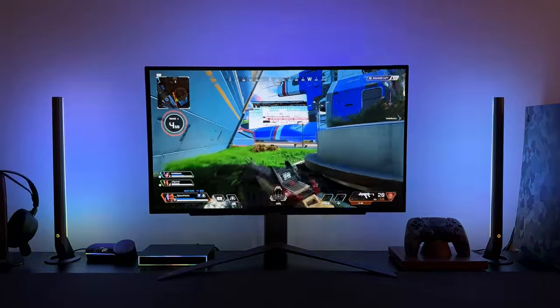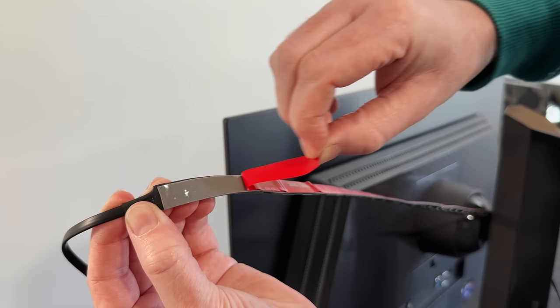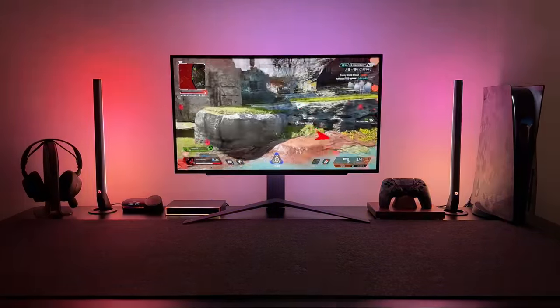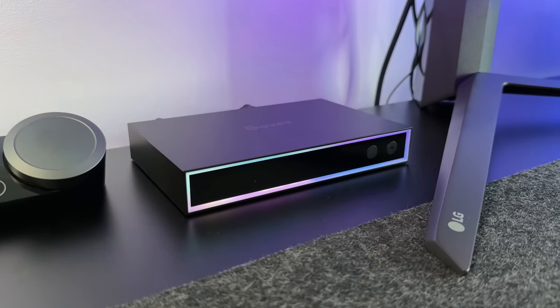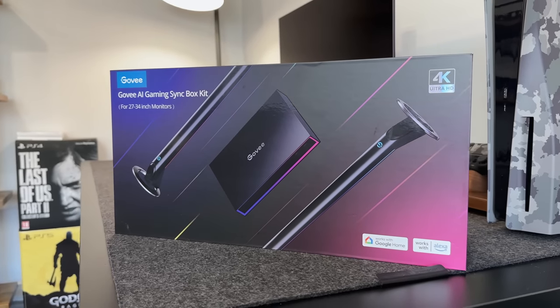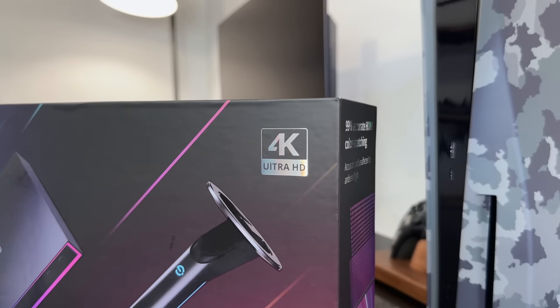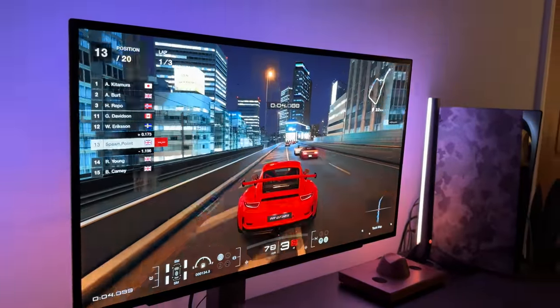Unlike other LED strips that you simply stick to the back of your monitor and manually change the colours, these will sync up to what's on your screen, creating a crazy immersive experience — and it's all done via this HDMI box. It's called the AI Gaming Sync Box, and it supports up to 4K and up to 240Hz, and it will work across any HDMI device that you plug in.